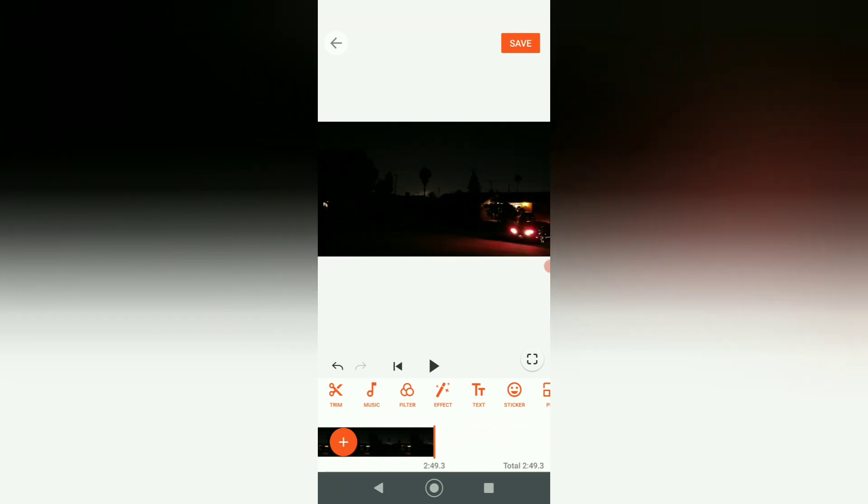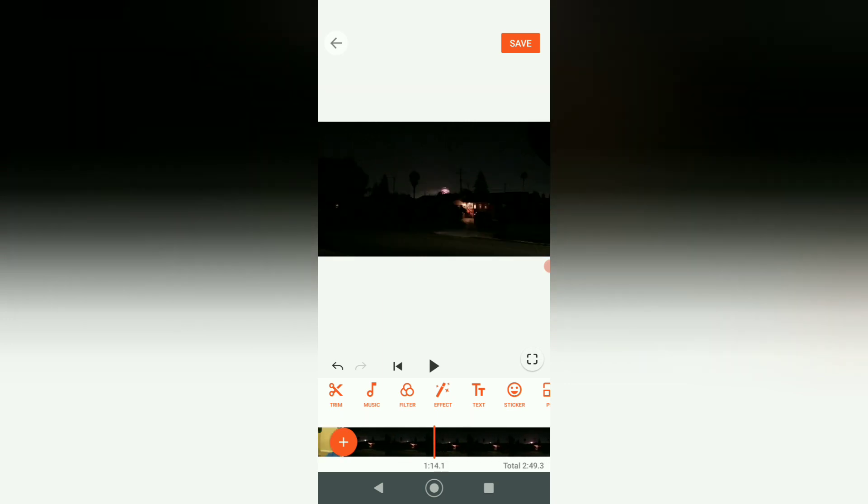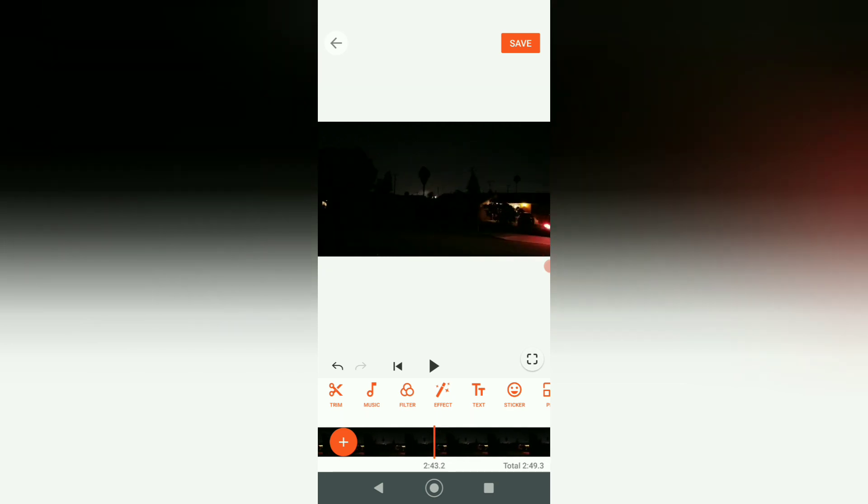So if you know the sequence of your clips, put them together and then preview everything. Make sure everything looks right before you run through the whole thing — or you can speed it up. Right now it's a total of 2 minutes and 49 seconds.